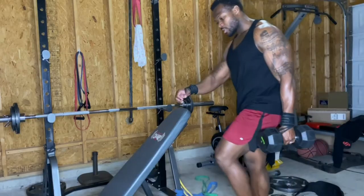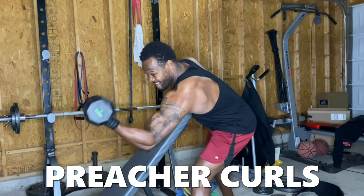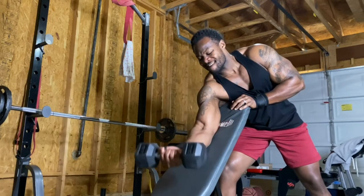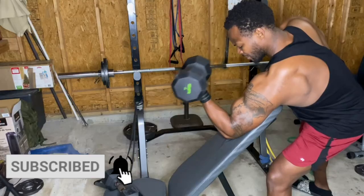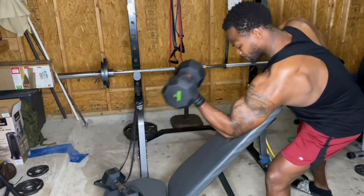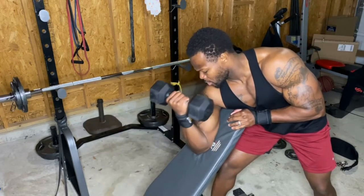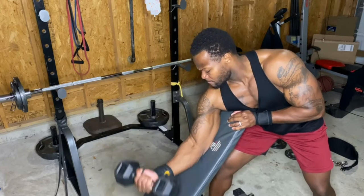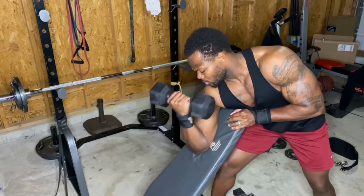Number five is preacher curls. I have a bench set at an angle and I'm doing single-arm preacher curls — very effective for developing the peak on the bicep. Make sure you're stretching at the bottom and getting that contraction at the top. One thing I like about this workout is that each arm gets its own work, except for the barbell curl. We're using dumbbells so the left arm gets the same work as the right — no muscle imbalances, everything equal.